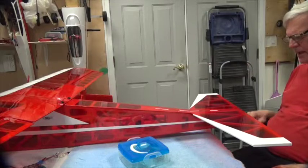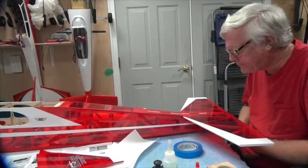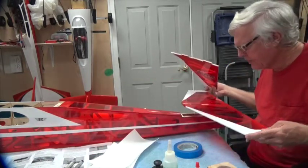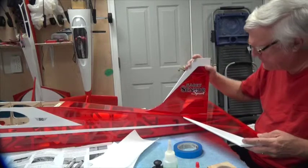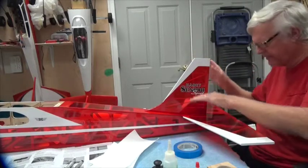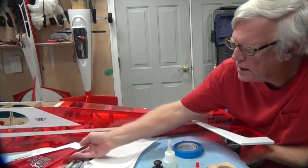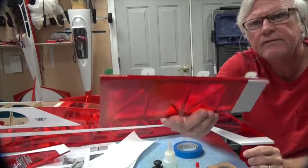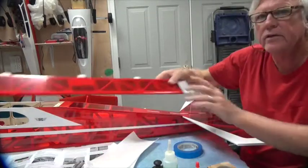One thing I forgot to mention previously when I started this video: I also made sure that before I got all this ready, the horizontal and vertical stabilizer fit nicely when they're together. I did this, made sure everything fit with no issues anywhere. Also note that the rudder and the elevator — I've taken them out and left the CA hinges in the rudder and the elevator.